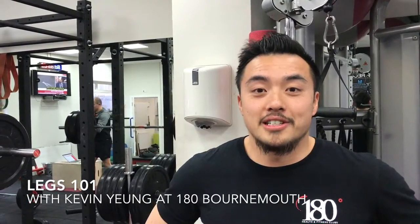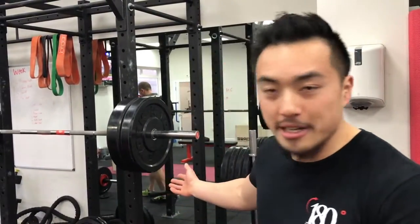Hi guys, Kev here at 180. Today I'd like to show you legs 101 to build your strength and size in your legs, whether you're a boy or girl. Here are some basics. Assuming your mobility and nutrition is on par, I'll show you a silent demo and then I'll go over some key points. A gold standard exercise for any leg day traditionally starts off with good old back squats.